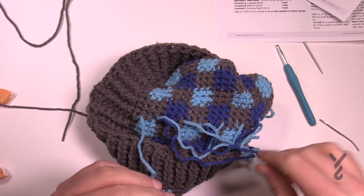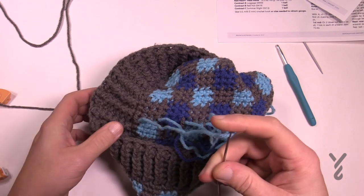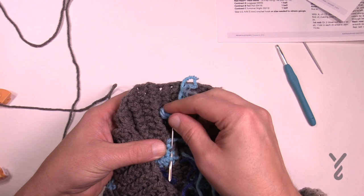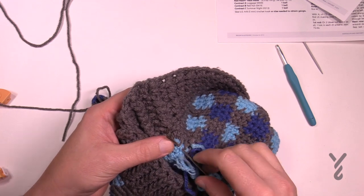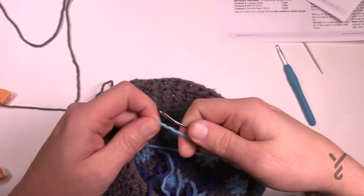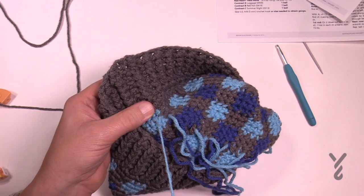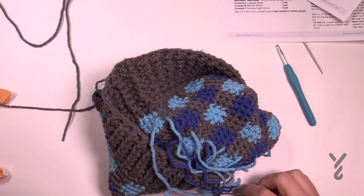I had you loop it so that you didn't have any knots in your project — if you do knots at the start of something like this it can work its way through. Just sticking with the back side, drag it through the same color. Don't go all the way through the project — you just want to catch some fibers on the inside of the hat. Go once, twice, three times. Do that with all the loose ends; it'll take a little bit of time but it shouldn't be too bad.